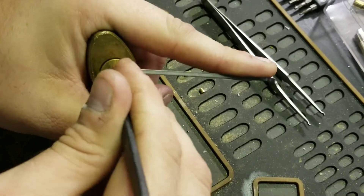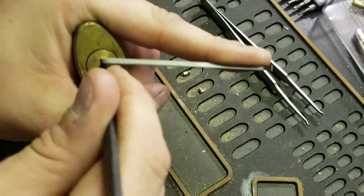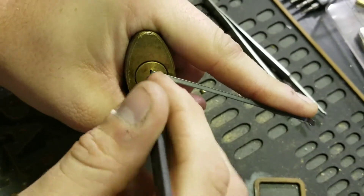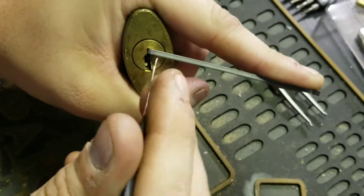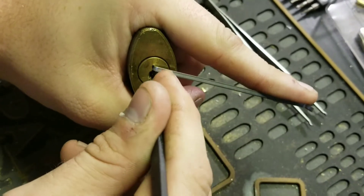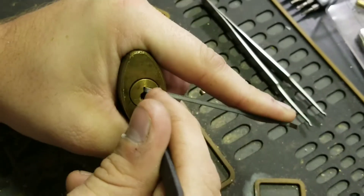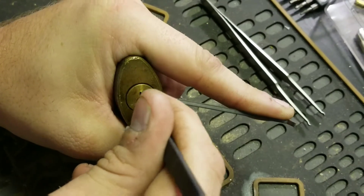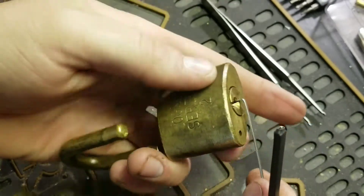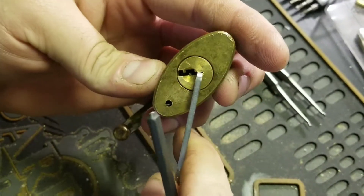Got one. We lost our false set — got it back. Got our false set back again. That was two, and it is open.